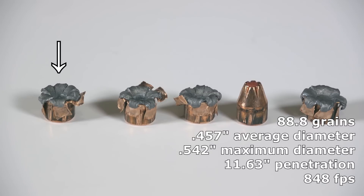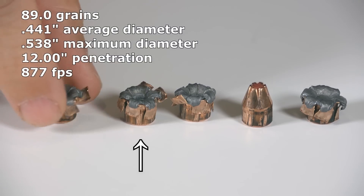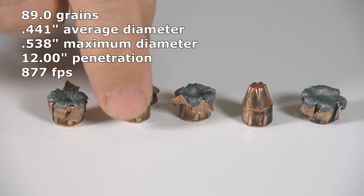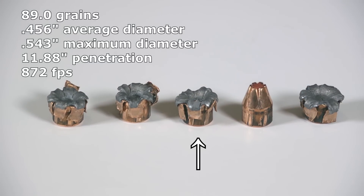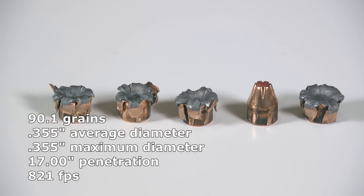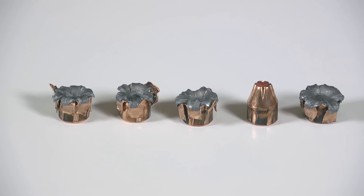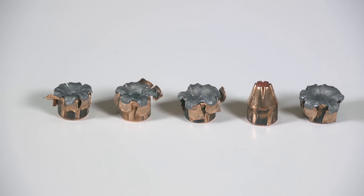Not much to complain about as far as expansion goes, except for the one big elephant in the room — the one that failed entirely. The rest expanded nicely to a good size; they're not perfectly uniform but in general I have no complaints about how the Critical Defense expanded, excepting the one that just didn't. The polymer tip may or may not be responsible for a big increase in performance, but these are definitely looking better than the average XTP round. Most XTPs I've been testing have not expanded this consistently in gel, so the polymer tip didn't hurt anything.